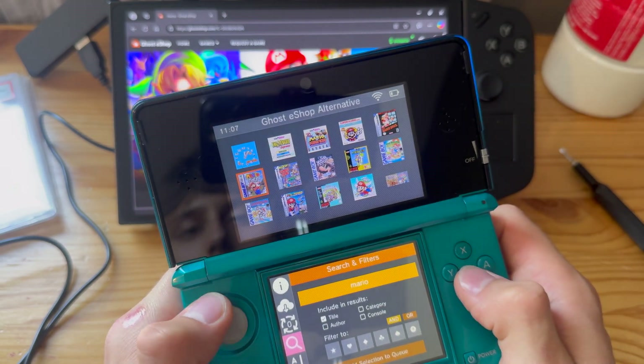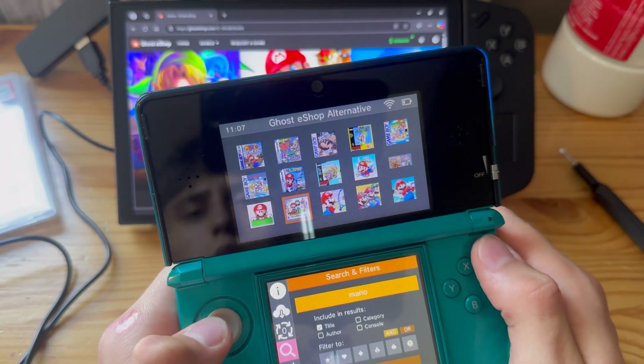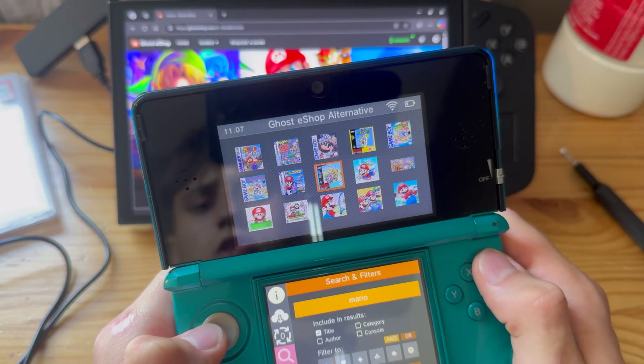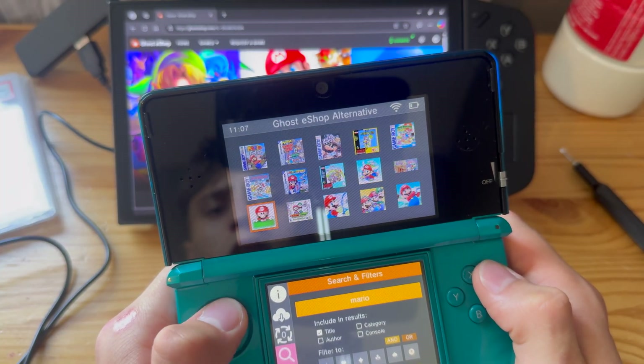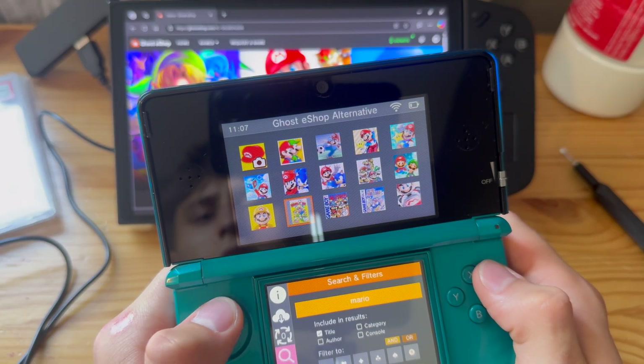There's actually also GameBoy, GameBoy Color, and GameBoy Advance games here, which I did not know about. So I guess this might actually be the second best app — I don't think you even need Twilight Menu, to be entirely honest. It's impressive, actually.